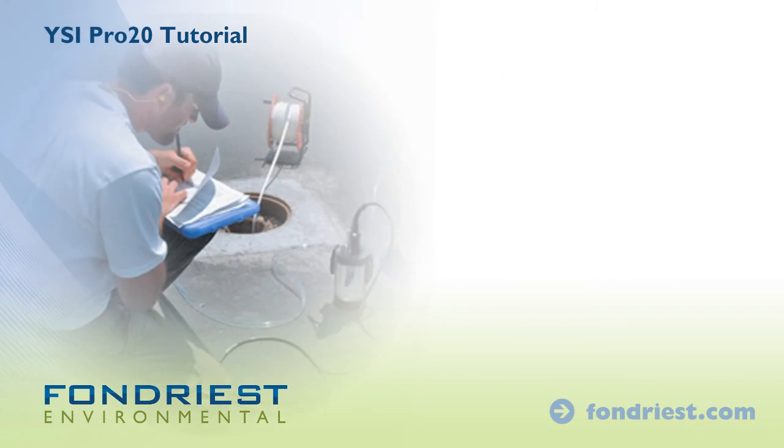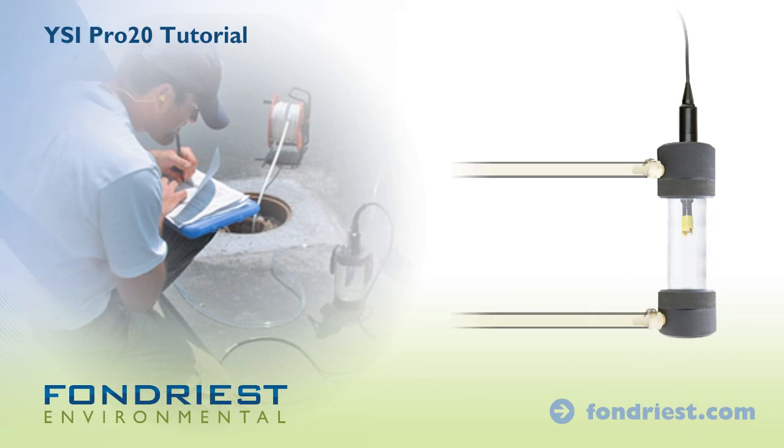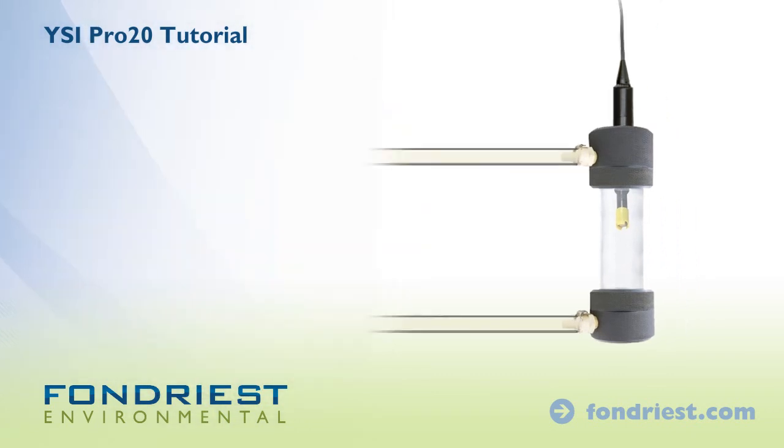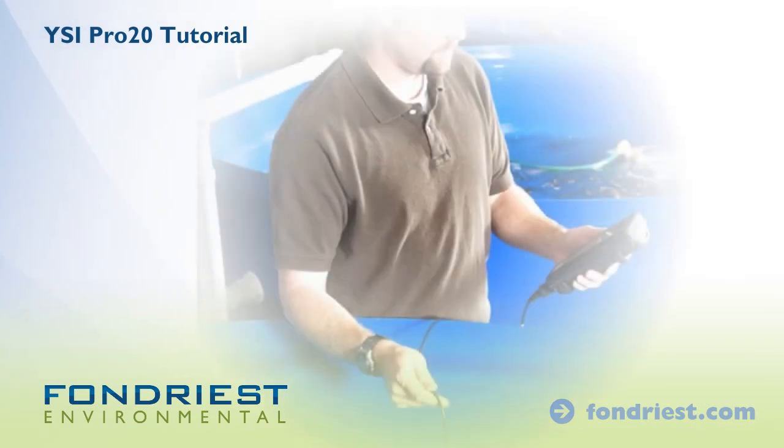For pumped groundwater applications, install the flow cell to the sensor bulkhead and connect pump tubing. As water flows through the cell, allow time for the sensor to equilibrate before logging data. The convenience of the YSI Pro 20 will simplify field work and ensure quality data.